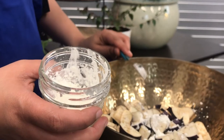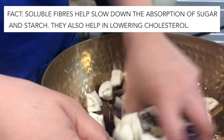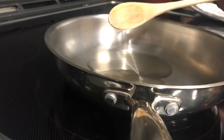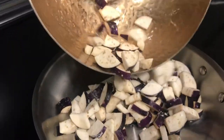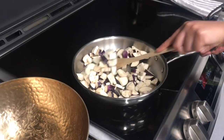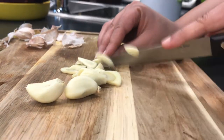Sprinkle the eggplant with cornstarch and incorporate until evenly coated. Add about one to two tablespoons of a heart-healthy oil to a pan, and for additional flavor, a little bit of sesame or peanut oil. Once hot, add the eggplant and stir-fry until browned and soft — this can take up to 10 minutes.